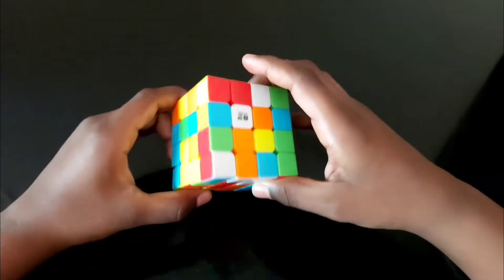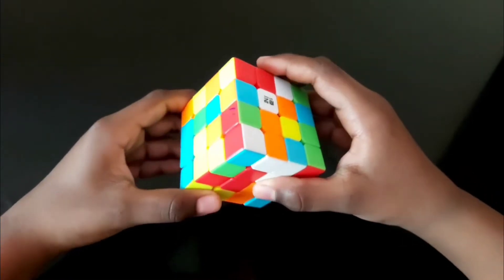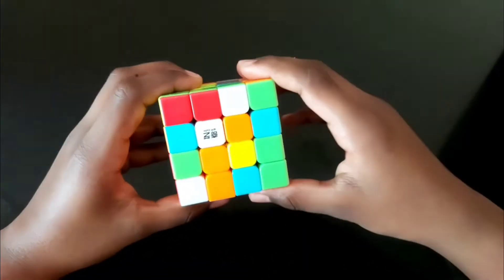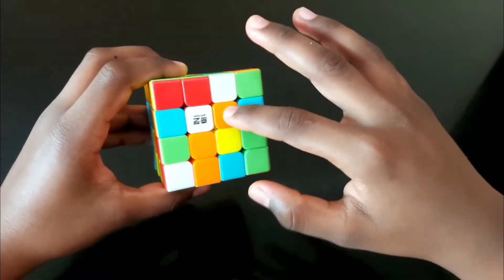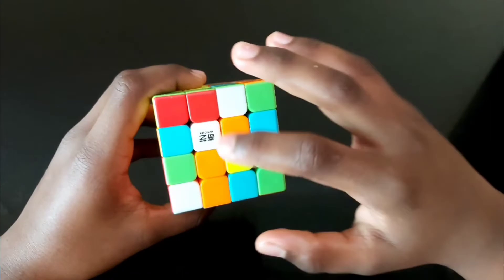Hello everyone, this cube is called 4 by 4. Today we are going to solve the 4 by 4 cube. Let's start from white. The first step is to solve the middle pieces.